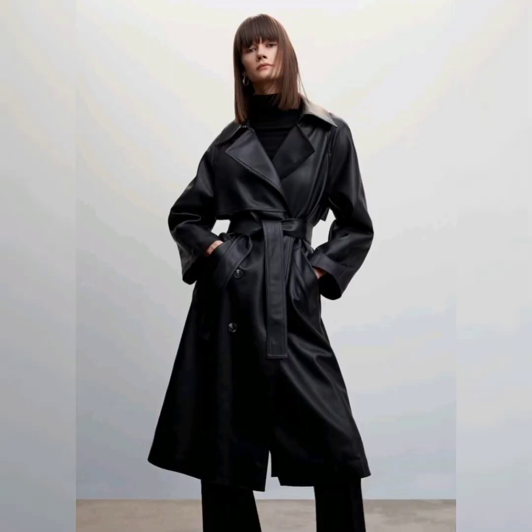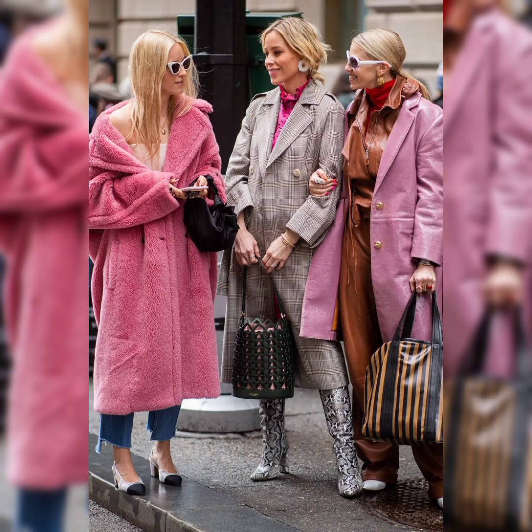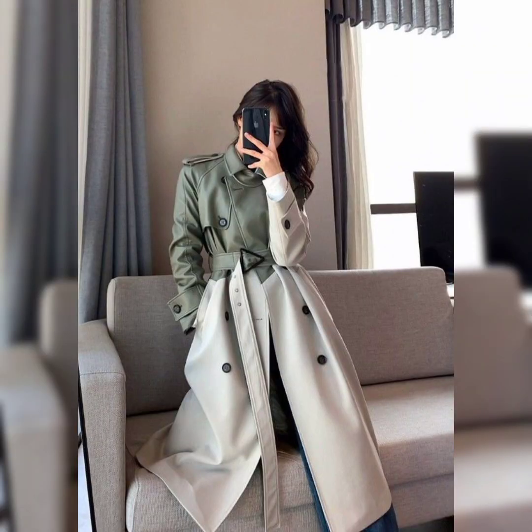Je suis grande et ronde : je porte un trench court ou long, que vous pouvez ceinturer au niveau de la taille ou laisser ouvert. Du côté des couleurs, optez pour les palettes sombres et chaudes : noir, gris, marine, bleu marine, vert sapin, terracotta.